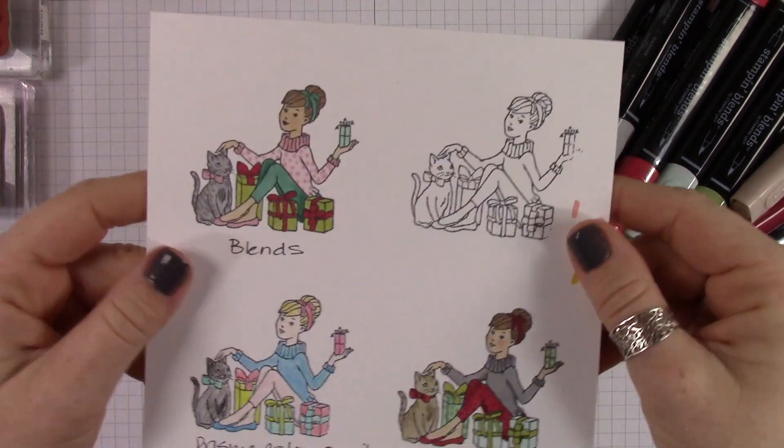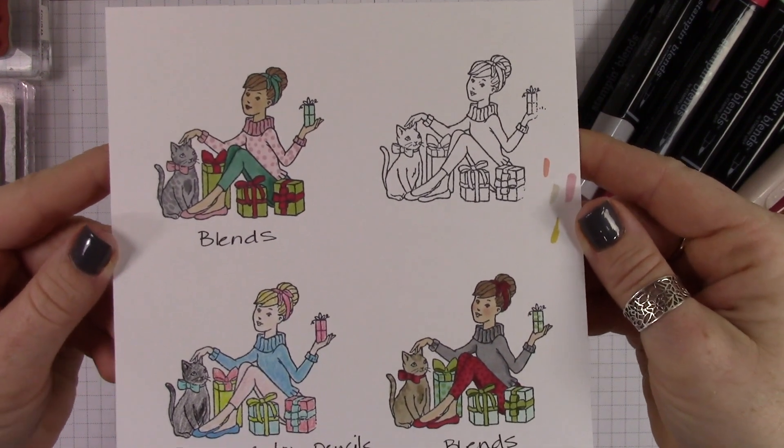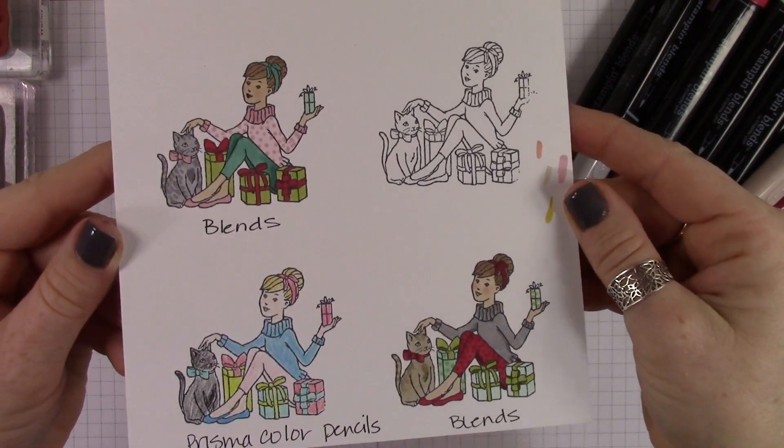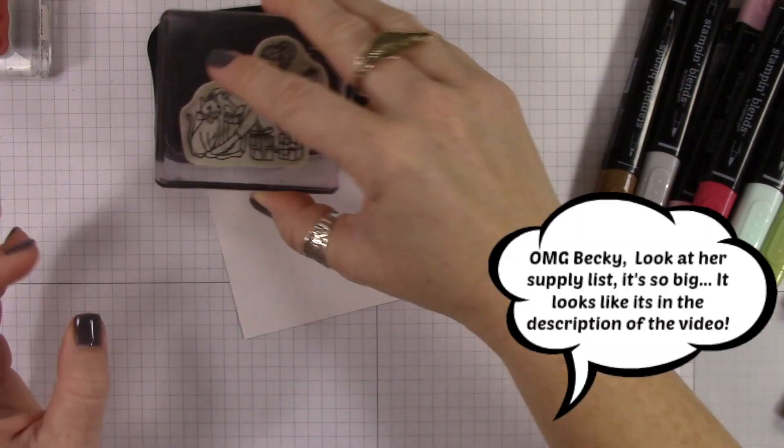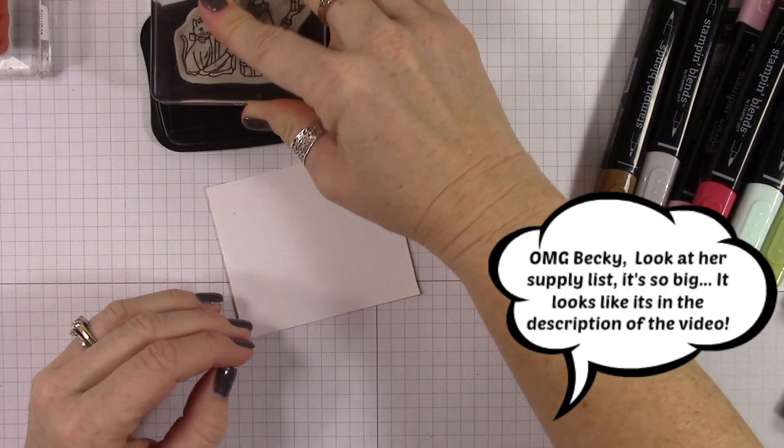So before I even started coloring, you can see that I tried several different things. I tried Prismacolor Pencil and I tried two different types of blends before I decided on the colors I was going to go with.